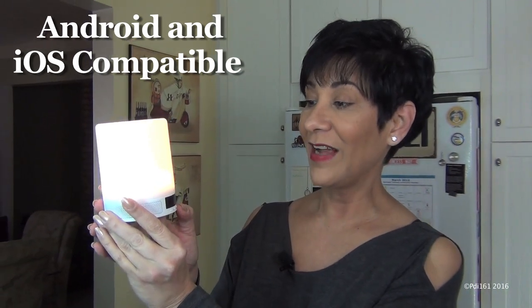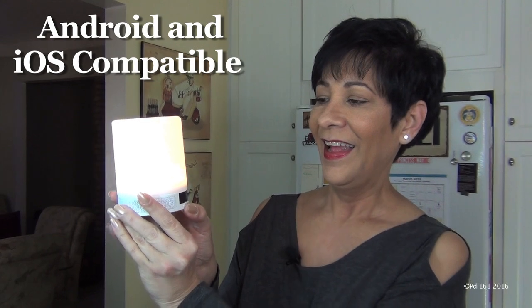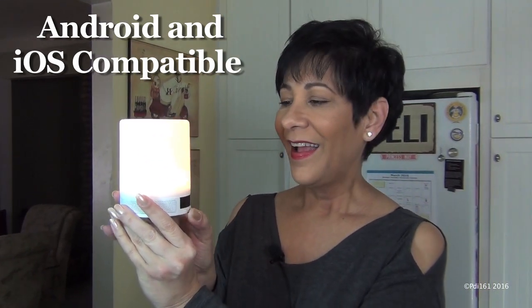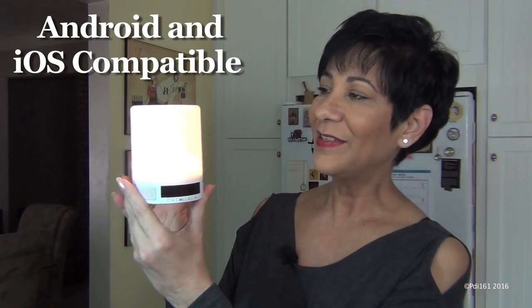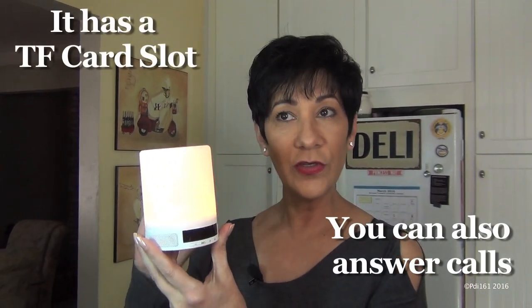And that's it — it gets louder actually. I love it, I think it's so sweet. It has a sleep mode and it lasts for 20 minutes.